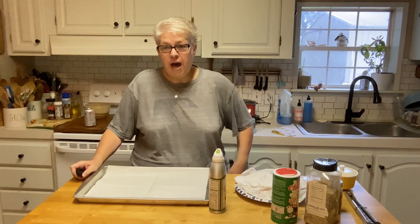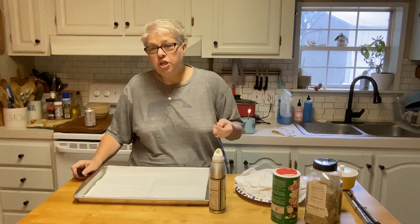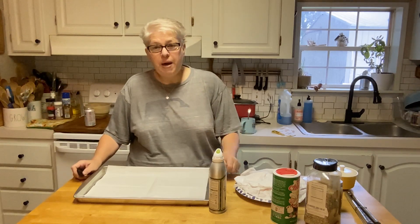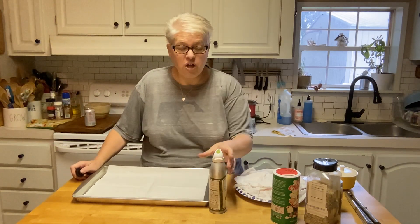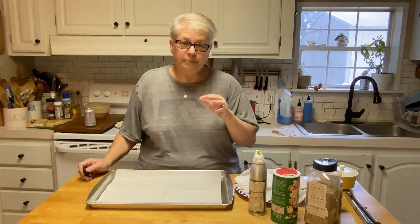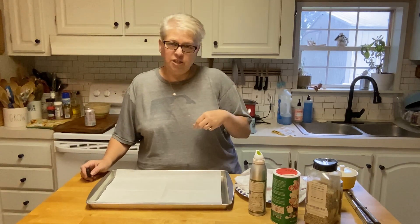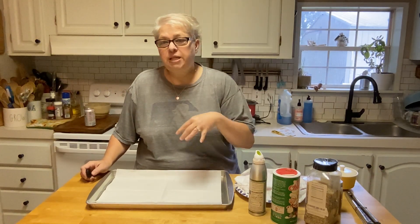Then I remembered that Brock had a package of fish in the fridge. I didn't want that package of fish left in the fridge because it's fresh — he just caught it. I believe it's sauger. I should have maybe asked. Anyway, it's fresh fish he caught, and fresh fish doesn't keep very long.